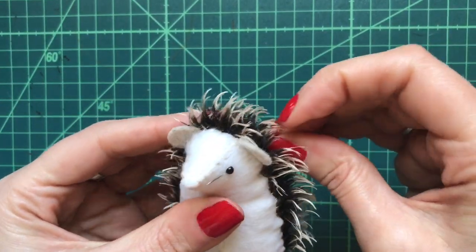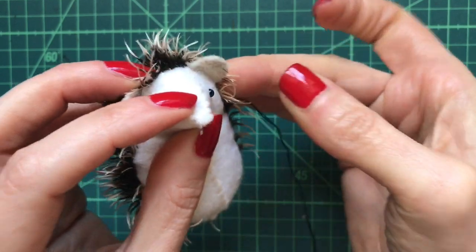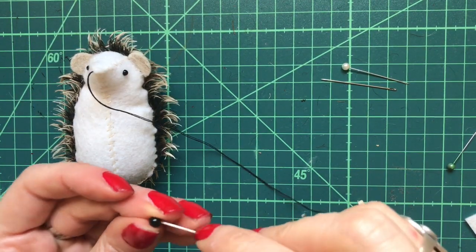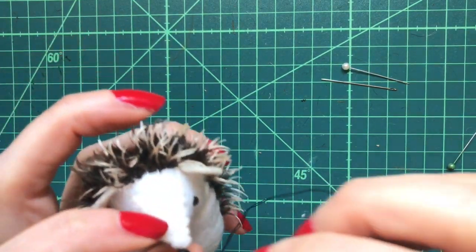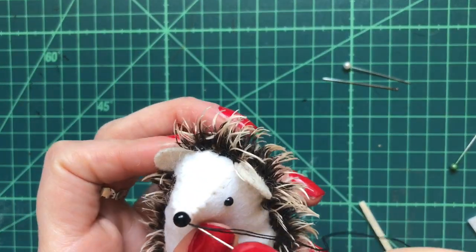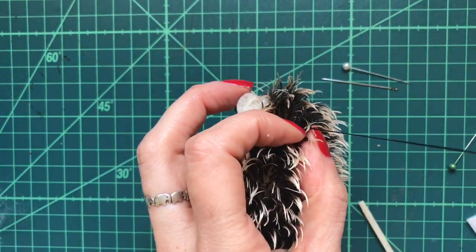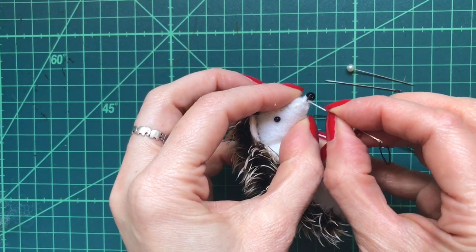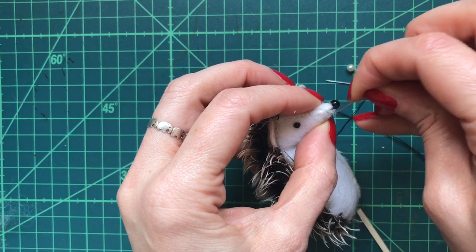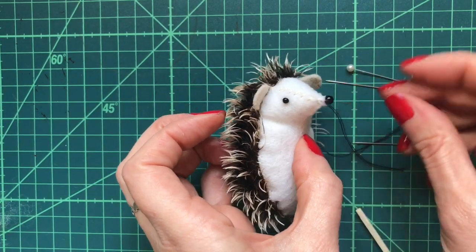Now I'm going to sew on a little black bead for the nose. With a knot in the end of my thread, come down to the end of the nose and pull through, then sew the nose into place and sign off at the back with a blanket stitch. I'm going to use the tip of my needle to drag some of the fibers out at the tip of the nose just to hide those black stitches. Then smooth a little bit of PVA glue mixed with water just around there to keep those fibers in place.